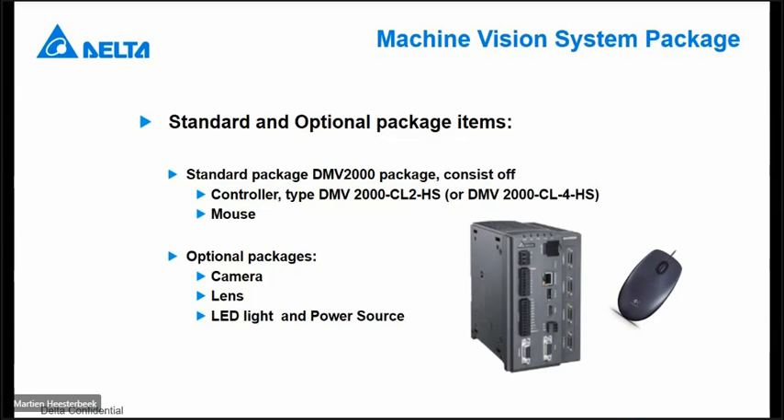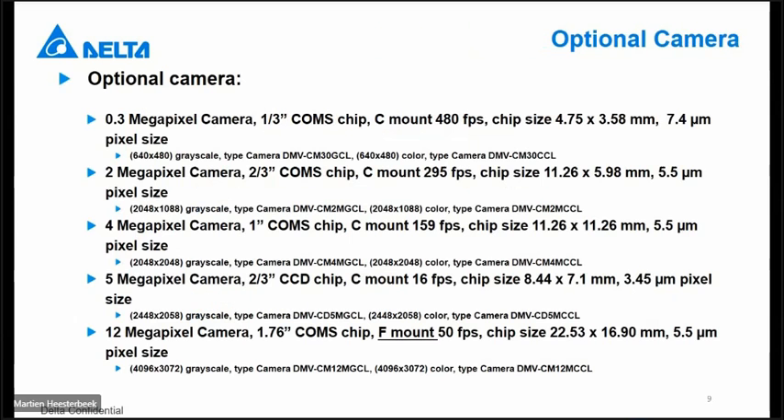Therefore, you can see the type of light you can use. These are the cameras available for the DMV2000: 0.3, 2, 4, 5, and 12 megapixel, in grayscale but also in color. Depending on the amount of pixels, you have a different chip size, and the pixel size is also different for each type of camera.